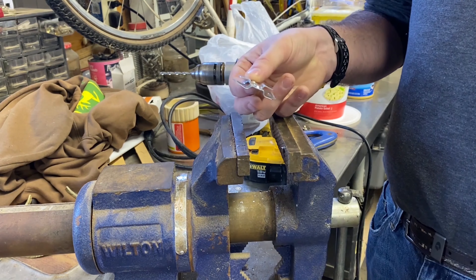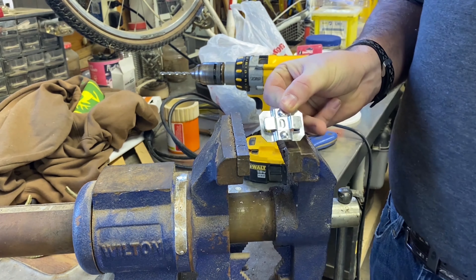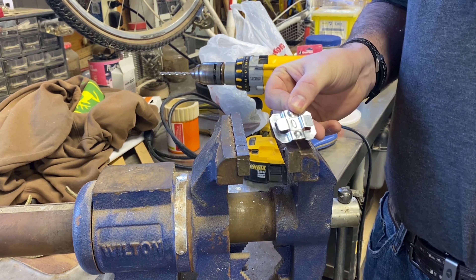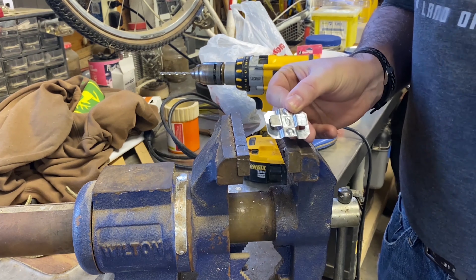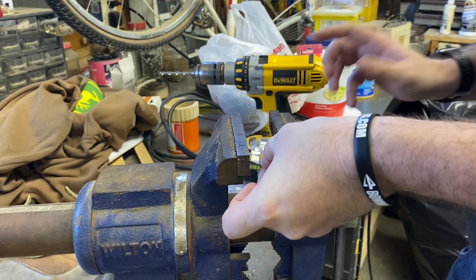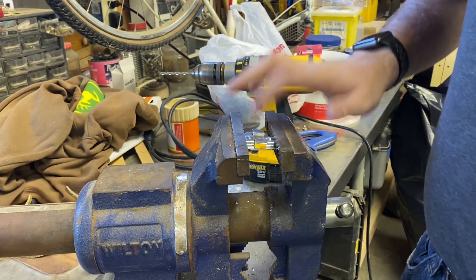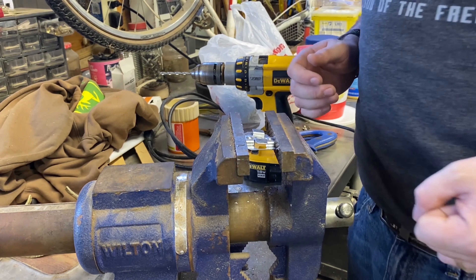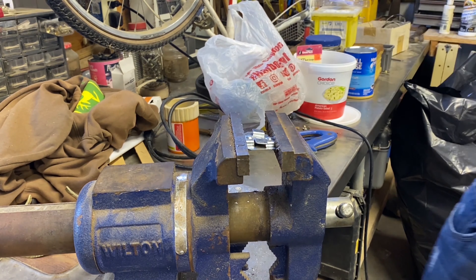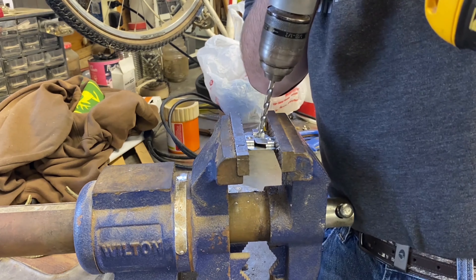After you get everything bent into shape, it should look something like this. Now we need to drill a hole right here in the center section so you can screw it into either the tree, stump, or wherever you're placing your trap. Place it in your vise and tighten it — but don't tighten too much, because these are made out of aluminum and they will bend. Just drill a hole right here in the center section for your screw.